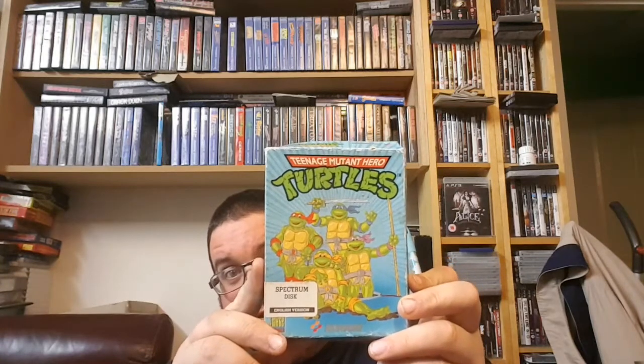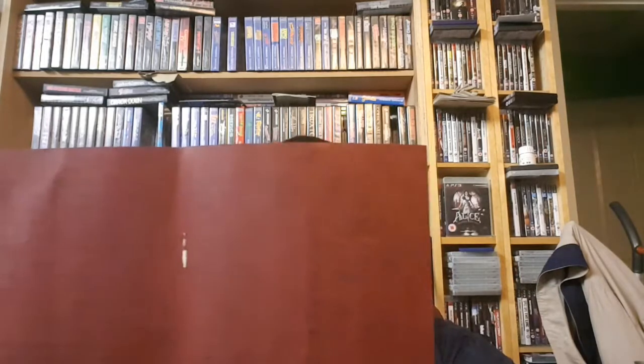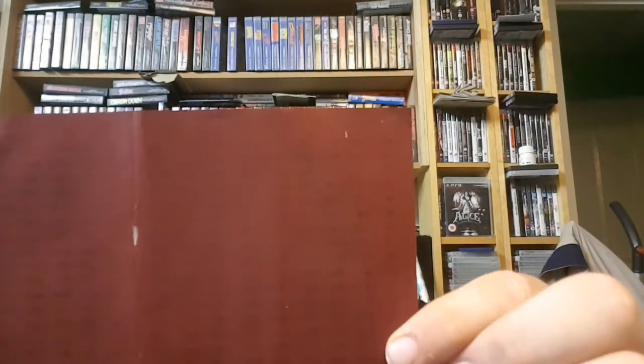First up is a Spectrum Plus 3 game. This is in pretty poor condition to be honest — it's Teenage Mutant Hero Turtles on a Spectrum Plus 3 disc. The reason I bought this is I've got it a couple of times actually, but I'm not sure I have everything needed to play the game. I've got discs and manuals, but what you need to play the game — I don't know if anyone remembers these — is a code sheet. It looks like someone's ripped that out of the manual, so I might already have it, but I thought I'd pick it up just in case so I can copy them somehow.